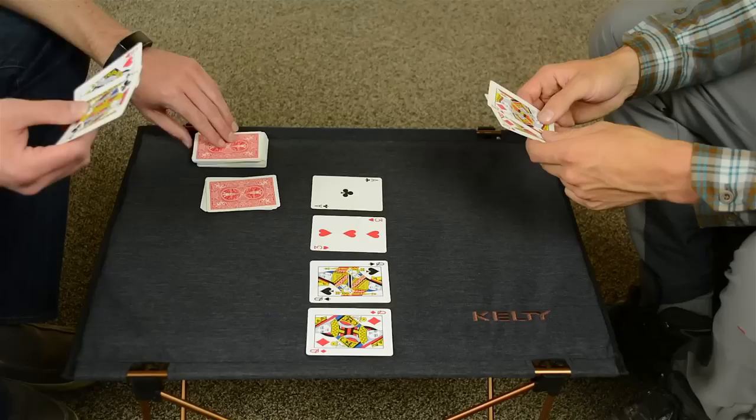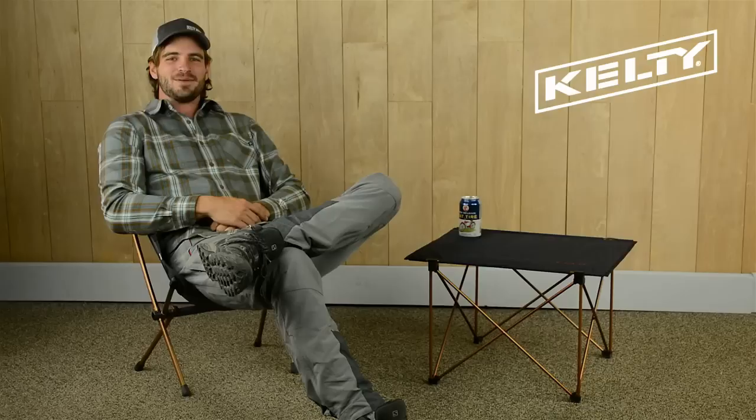The large, steady platform is ideal for card games, food prep, and of course, s'more assembly. The 600 denier fabric that covers the aluminum slats stops any small items from falling through the cracks. Paired with any of our chairs, the lightweight but super strong Linger side table will make you want to linger just a little bit longer.